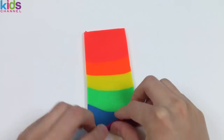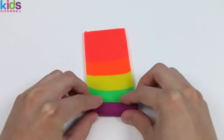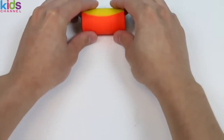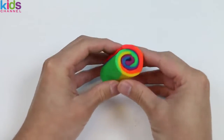Now it wouldn't be a roll cake if we didn't roll it, so let's roll this Play-Doh up. And boom! Just like that, we made our delicious rainbow roll cake!